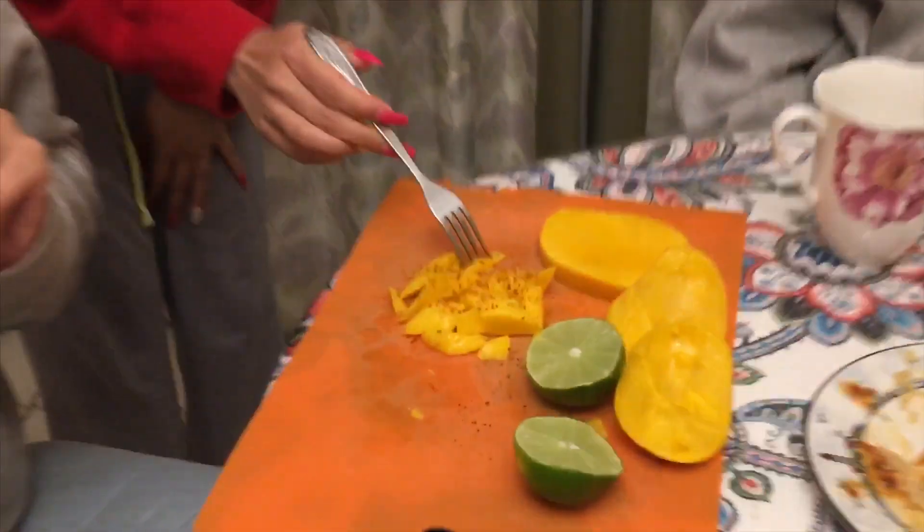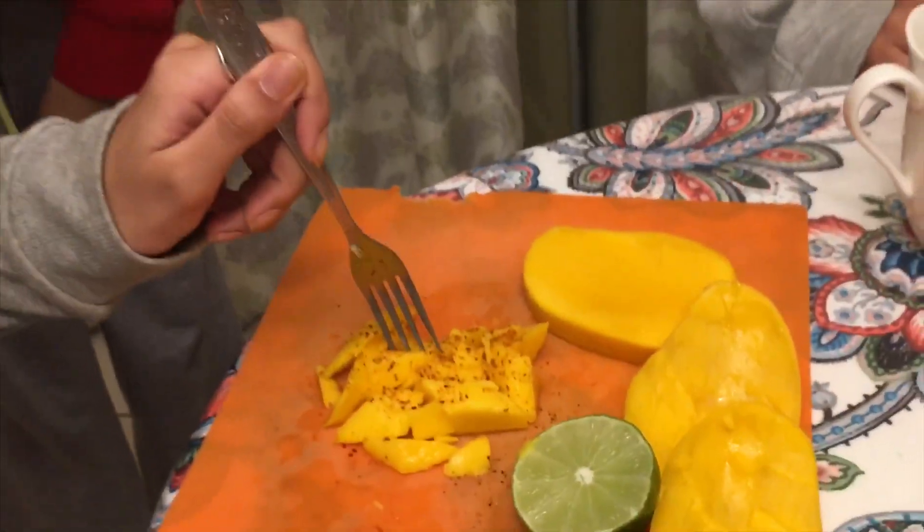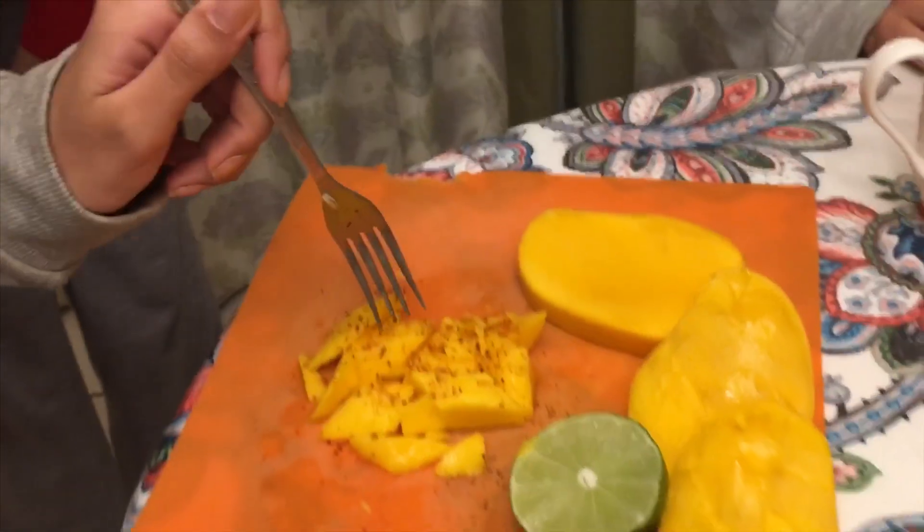This is the end of this video — thank you guys so much for watching, I really appreciate it. If you guys did try to plant a mango plant, let me know!